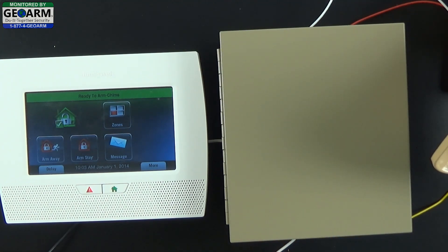And that's how you install the external hardwired siren kit for the Honeywell LynxTouch L7000 wireless security system. Make sure to subscribe to our YouTube page and view our blog at DIYSecurityBlog.com. If you need to contact us by phone, reach us at 1-877-443-6276.